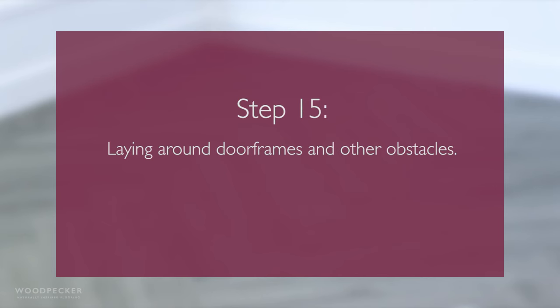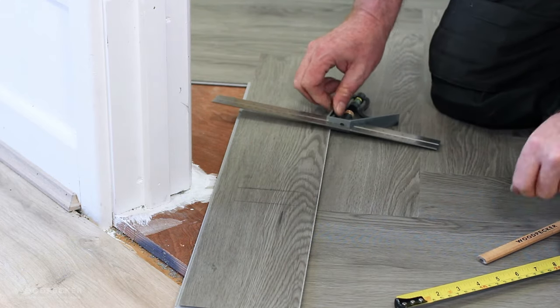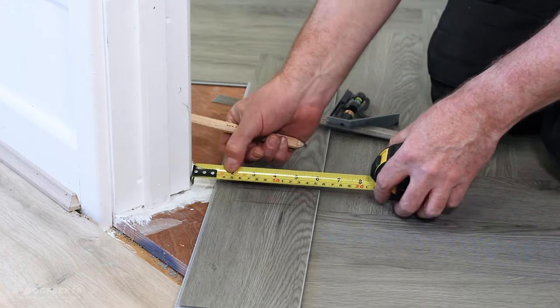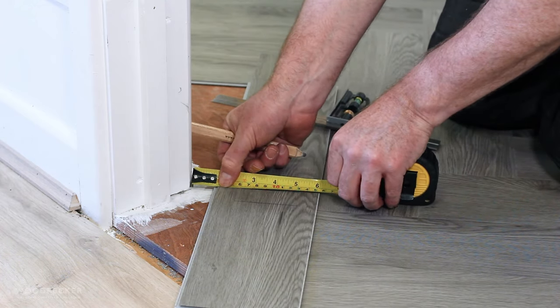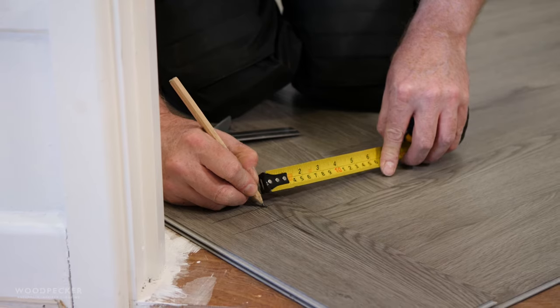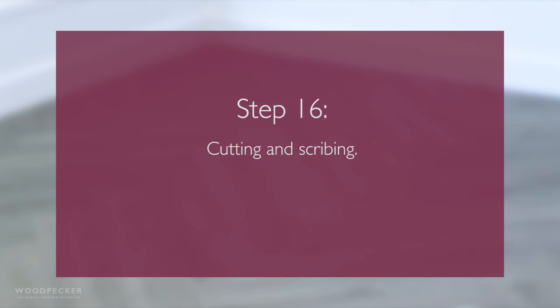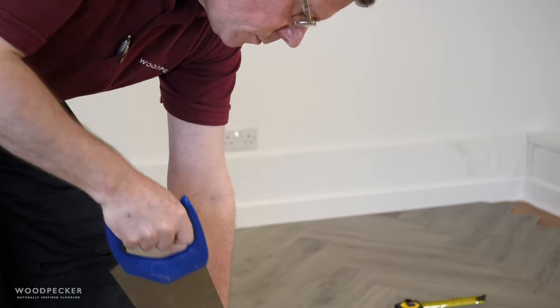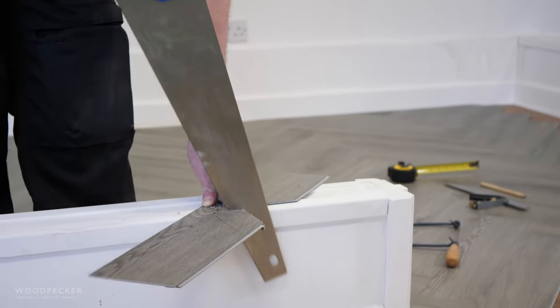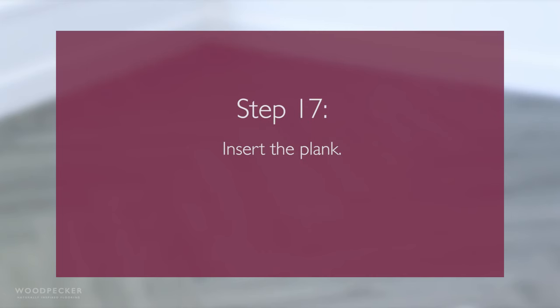When measuring a plank to fit around a door frame or architrave, place the plank directly on the plank nearest to the door frame or architrave. Then measure the distance from the plank edge to the object you are cutting round, and transfer these measurements to the plank. Once you have marked out all your measurements, trace out the object and cut it from the plank. Planks can be cut using a standard wood saw. For complex cuts, a jigsaw or coping saw might be more applicable. Once cut, the plank can be slotted into place.